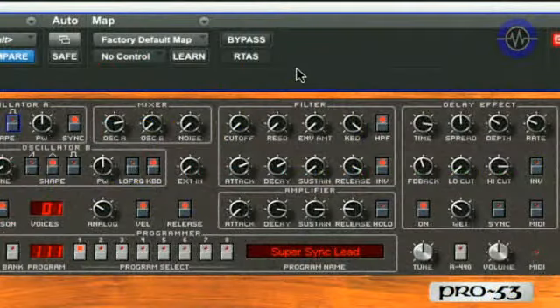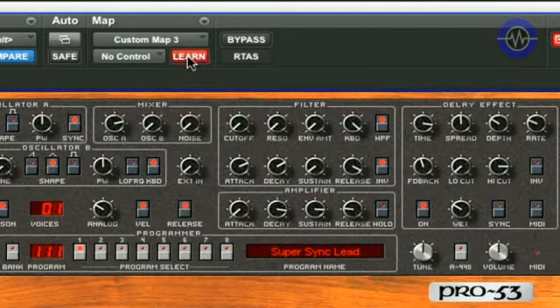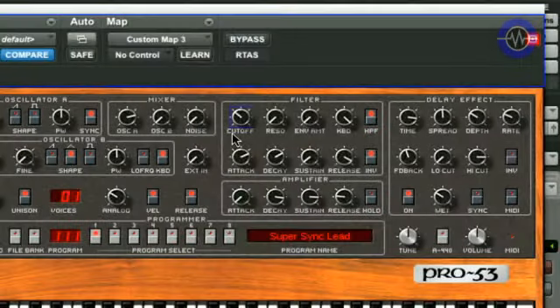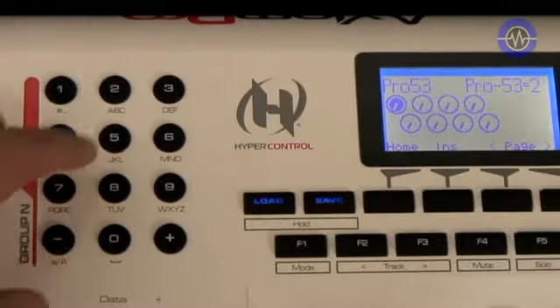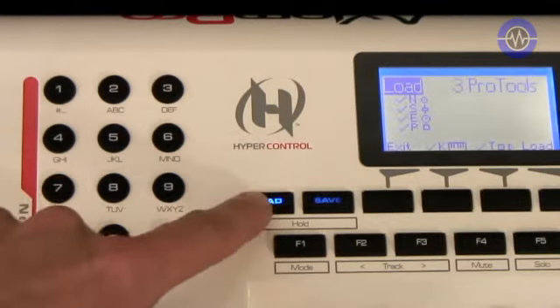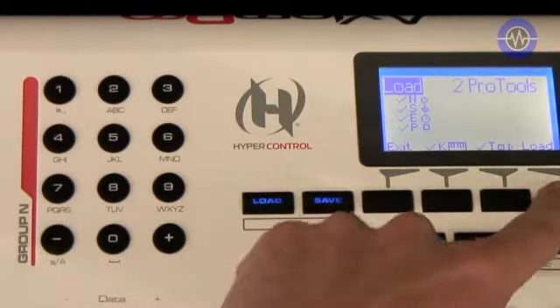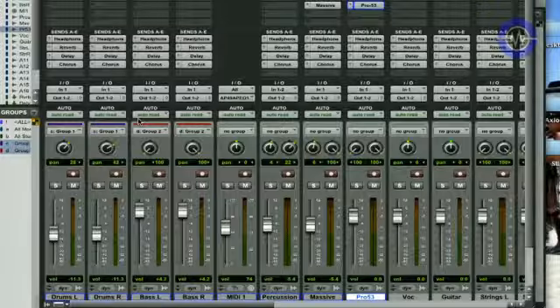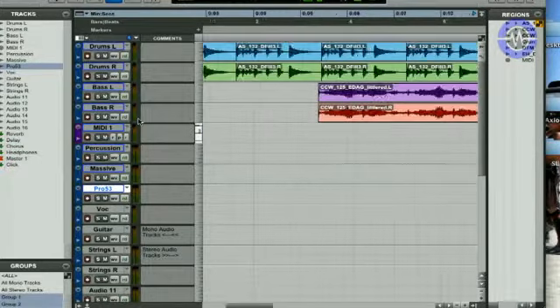However, for any inserts in Pro Tools you do have Learn mode. If you just want to control a few parameters, activate Learn mode in the plugin window, move a control on the plugin, then move an encoder on the hardware to assign it. You also have the numerical keypad, which is pre-assigned to send keyboard shortcuts once you load the correct patch — in this case, patch two for a Mac — then you can use the buttons to, for example, toggle the mixer window and zoom in and out.